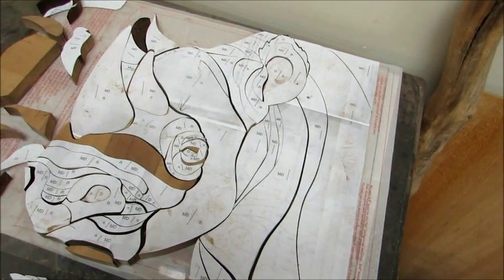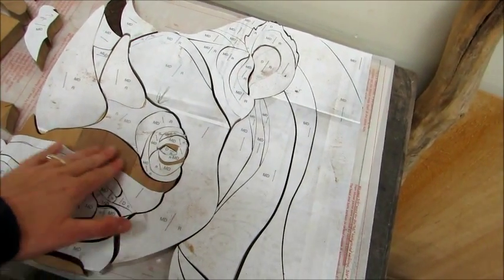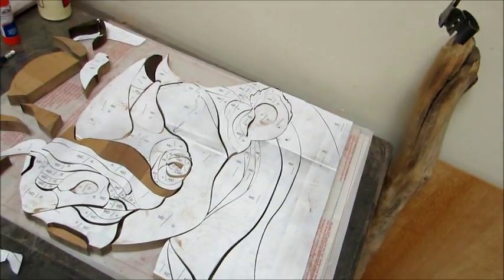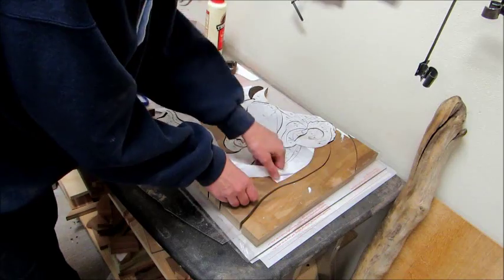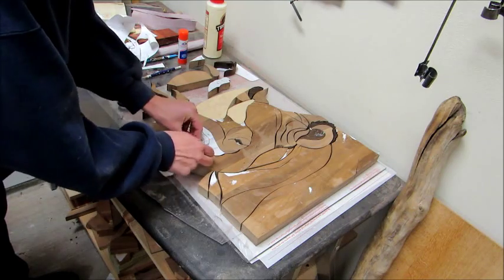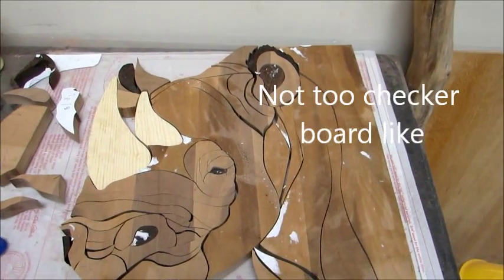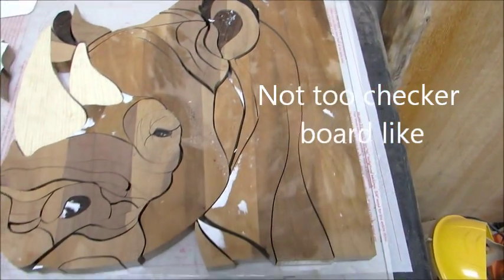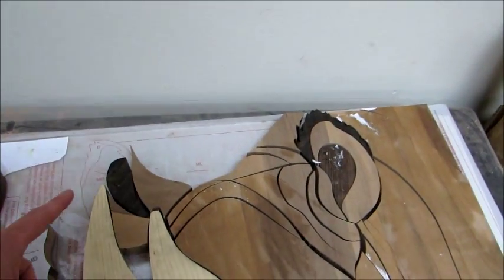I think we're getting to the point where we can take the papers off. My concern is where that walnut is glued together — it has a darker stripe — and if those stripes don't line up it's going to look a little checkerboard-like. There it is with the papers off. I might make this eye orange but I'm kind of liking it black, and this ear I need to finish cutting out.